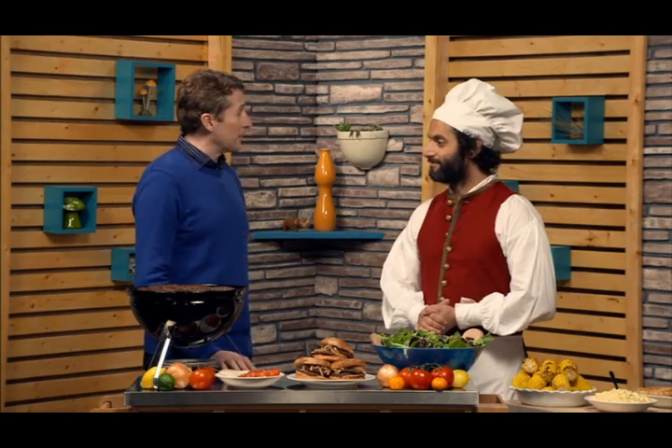Very good, very good. All right, well, thank you so much for coming. Oh, thank you for inviting me. After all, it's the only way I can get in.